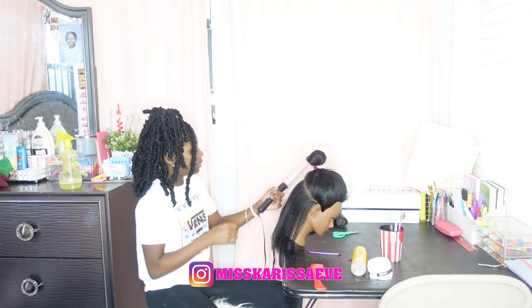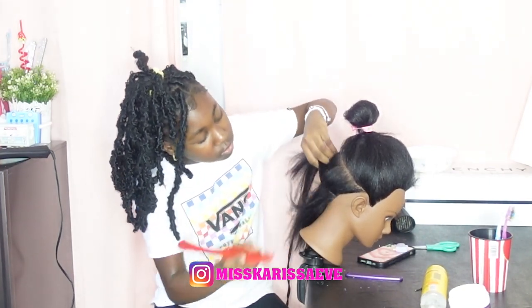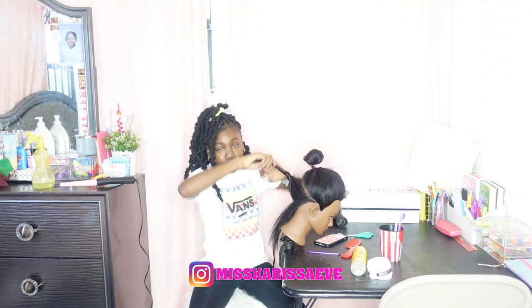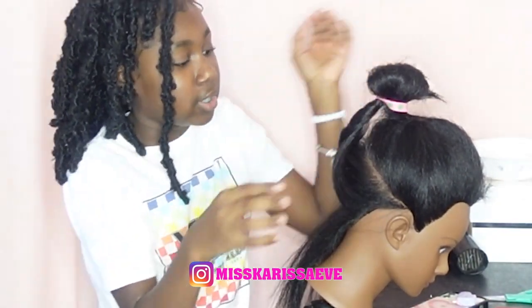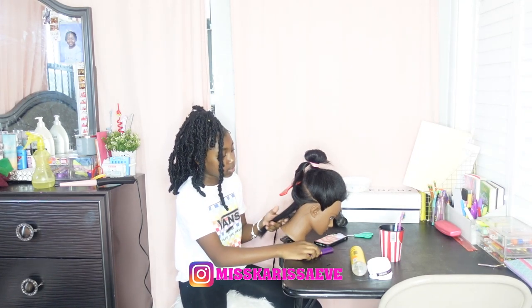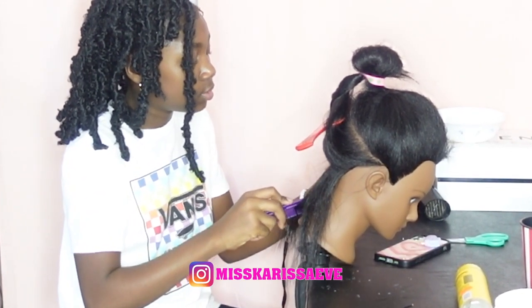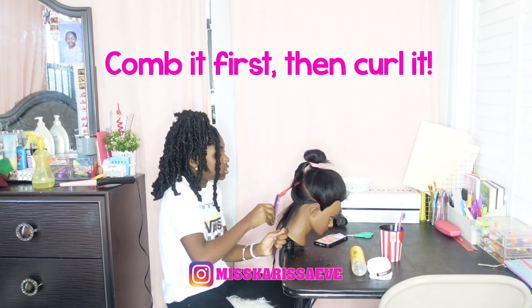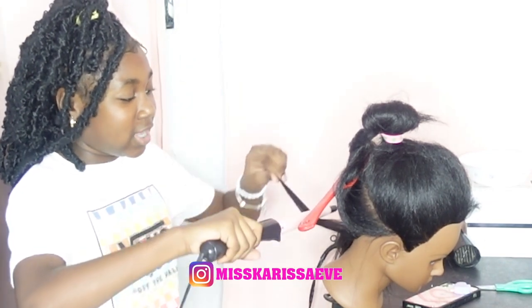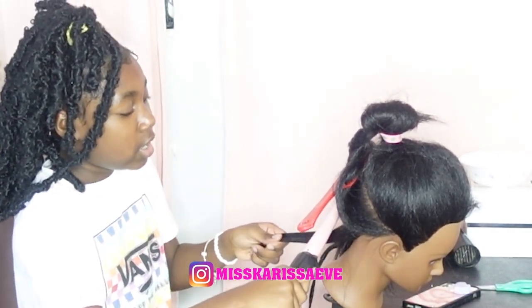Now it's good. Now I'm gonna section what I'm gonna curl first — just do a little piece. Twist it and then put it right here. I'm also gonna comb it and then put it up. We're gonna do three sections: one, two, three. When you're curling, always comb it first and then start from there. Grab your curler — don't do it when the hair isn't flattened out. You want to do it when it's all flattened out and then put it on.